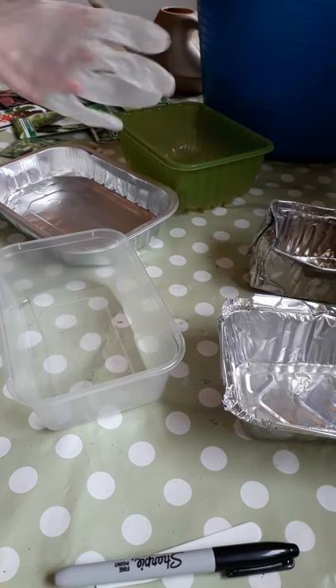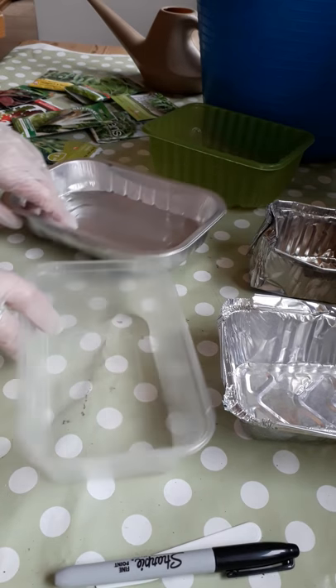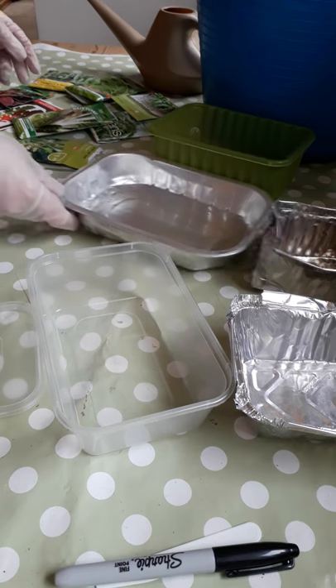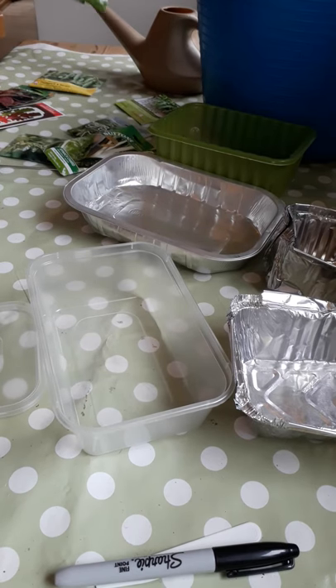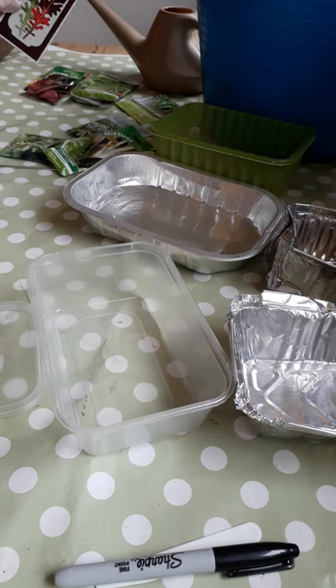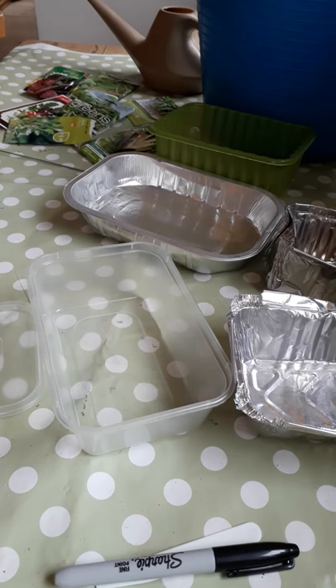What we're having a look at today is sowing seeds on your windowsill — not for plants you're going to put outside, but for things you can eat straight away. We're going to have a go at spinach shoots, fenugreek, rocket, and pea shoots as well. We're going to try some beetroot, just eating the shoots, and we've got some lettuce too. Things that vary your diet a bit and make it interesting — grown on the windowsill and ready to eat in a few weeks.